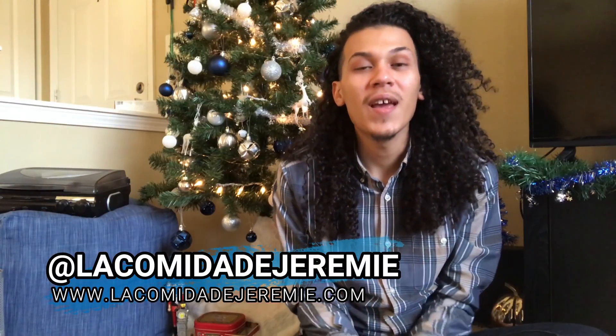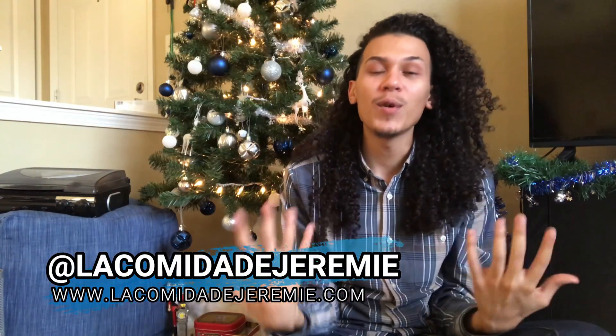Hey there! Welcome to La Comida Jeremy. I'm Jeremy. If you're new here, make sure you hit that subscribe button for all my new content and videos. And make sure to check out my website where you'll find most of my recipes. Today I'm going to be showing you guys a how-to on a vegan holiday party.